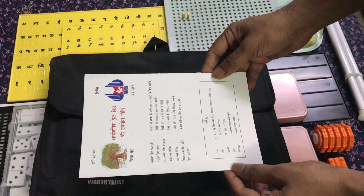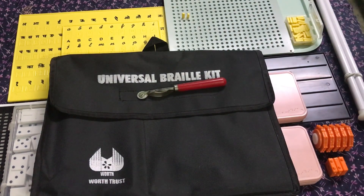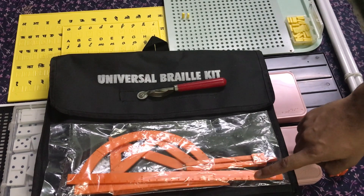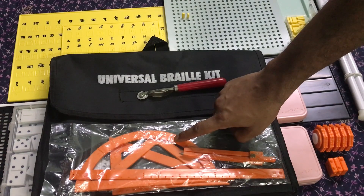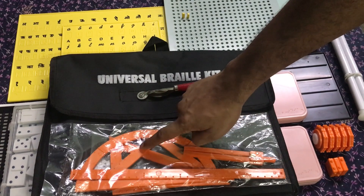Instruction Manual in Hindi — it is also available in Tamil. A tactile geometry set which includes a tactile ruler, a tactile compass, a tactile protractor or D, and a set of tactile set squares.